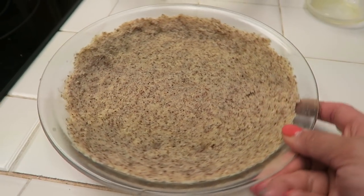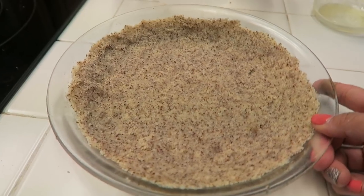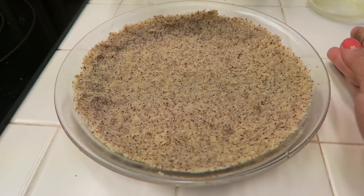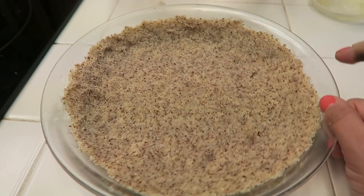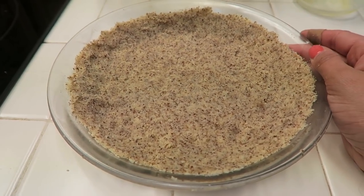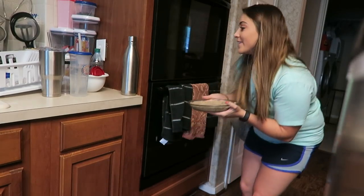I have finished up the little crust of this key lime cheesecake. What we're going to do now is place this in the oven at 350 degrees for roughly eight to ten minutes, until it is nice and golden brown and we can continue with the filling. Putting my crust in the oven.